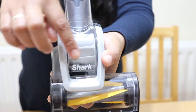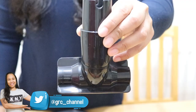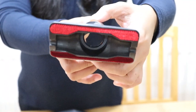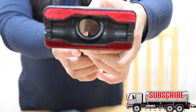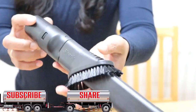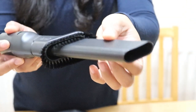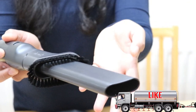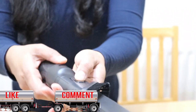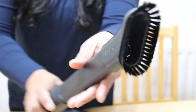When you use the pet power brush and roll it, this part also rolls along with it. Next is the upholstery tool — this is used to remove pet hair and dust from curtains and other delicate fabrics and upholstery, so you can use it on your couch. And finally, the two-in-one duster crevice tool gives you extended cleaning reach for small spaces — for example, cleaning your ceiling corners. You can press and slide to switch between modes.